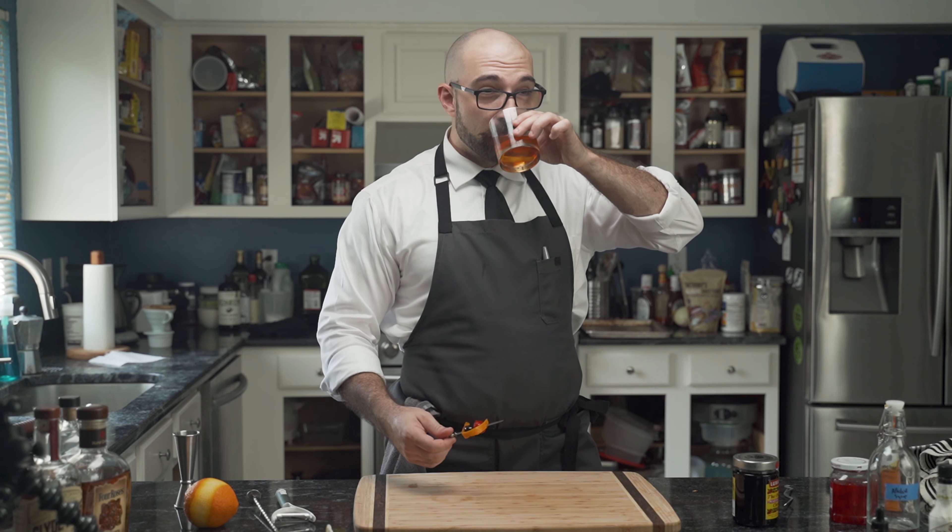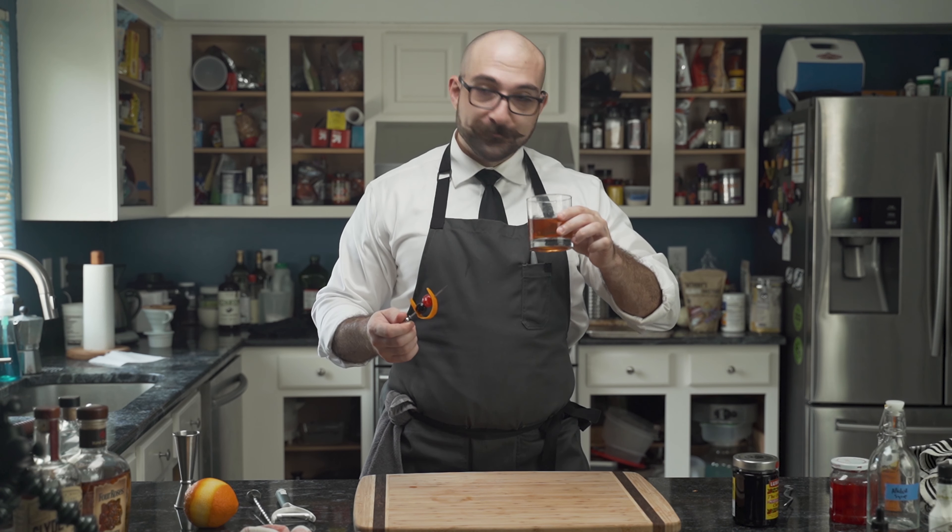Let's give it a try. Mmm. Very different. Very, very good. So, experiment — let me know how you make your old-fashioneds down below.